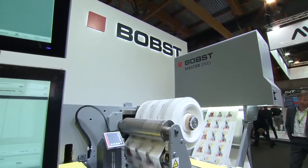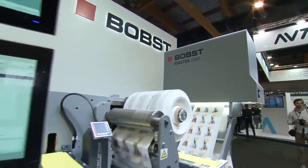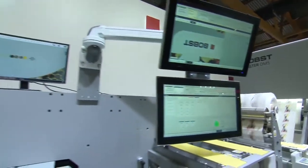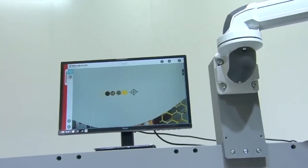That's it for this presentation. For any questions, our sales staff is happy to help. My name is Pietro, and I'll see you in about 30 minutes for our next presentation. Enjoy the day here at Bobst — thank you very much.